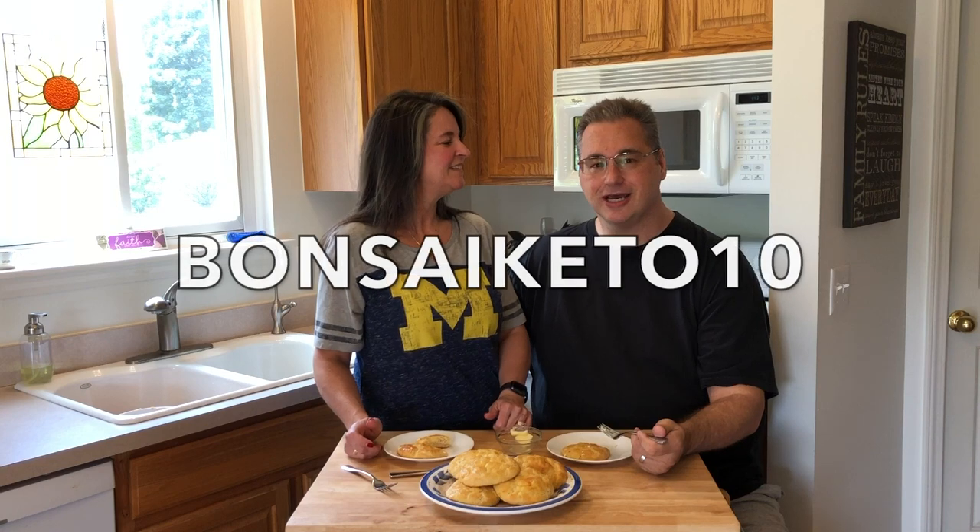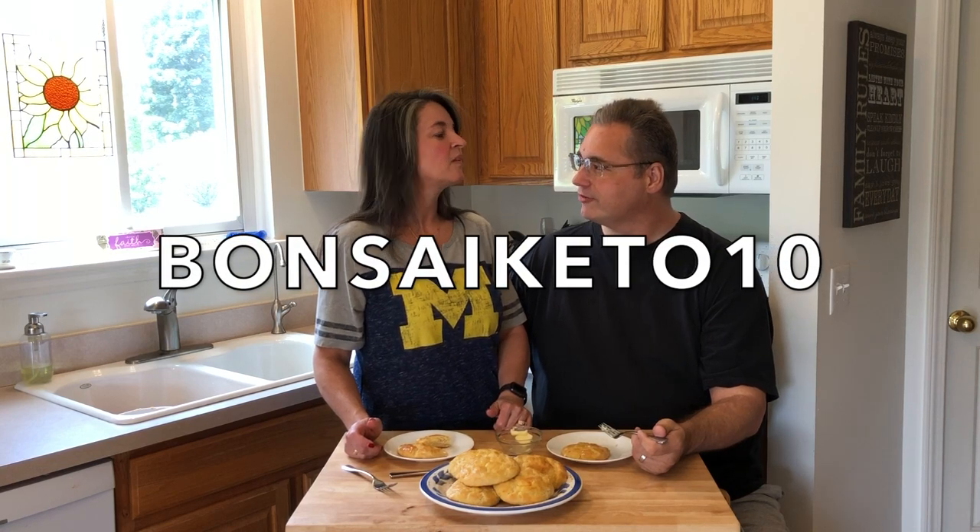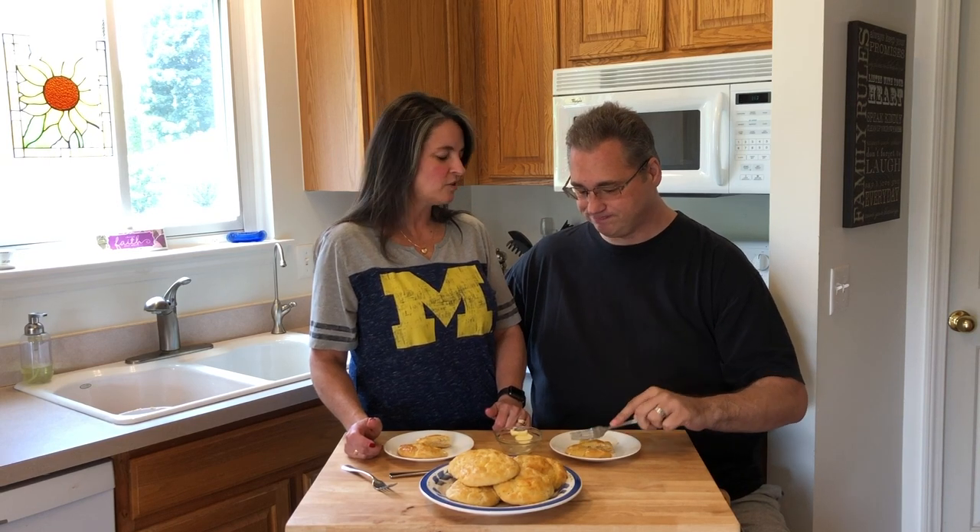Thanks again to our friends over at LowCarb.com. If you head over and take a look at their website, you will get 10% off your first purchase. Use code SAIKIDO10 to save 10% off your first order. I'll put the link in the description.